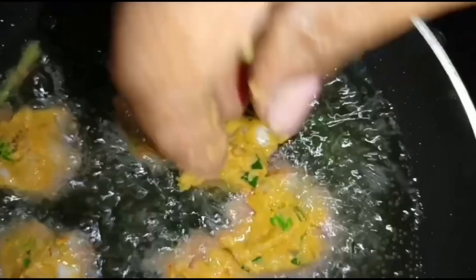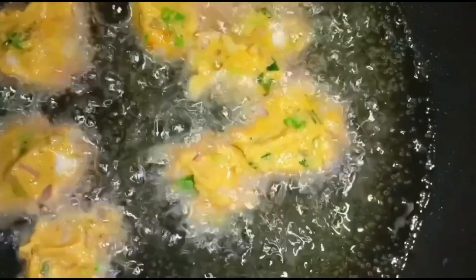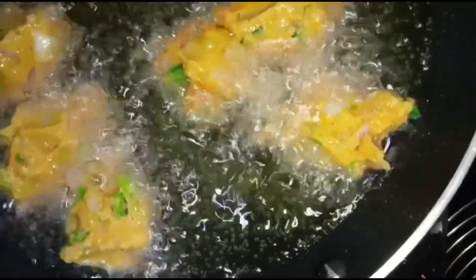Let's do this now — it's the first time to eat it. I'm going to eat it. If you want to subscribe to this channel, please like and share.